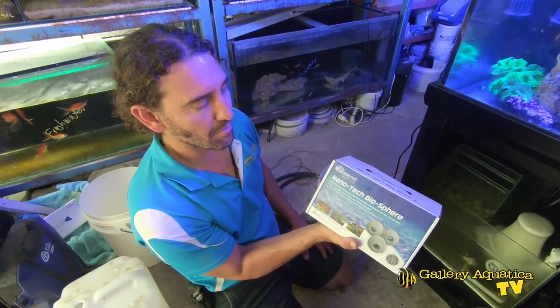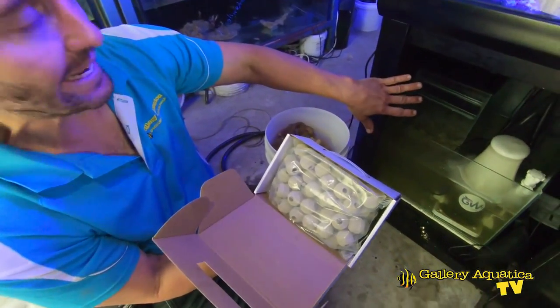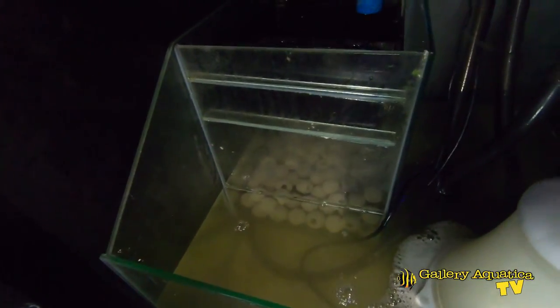So this is what we're using — the Maxspec biospheres. There's already a full packet in there but I'm going to put in some more because we really want to pimp this tank out. Lots of media.